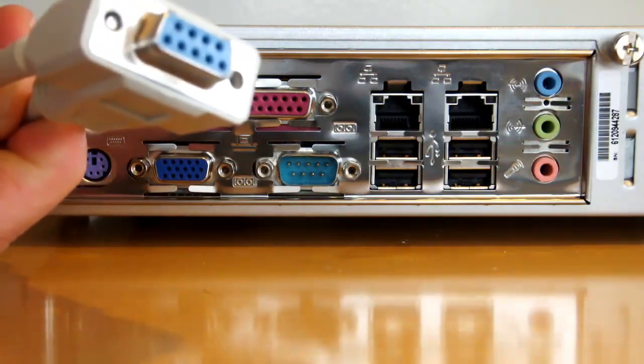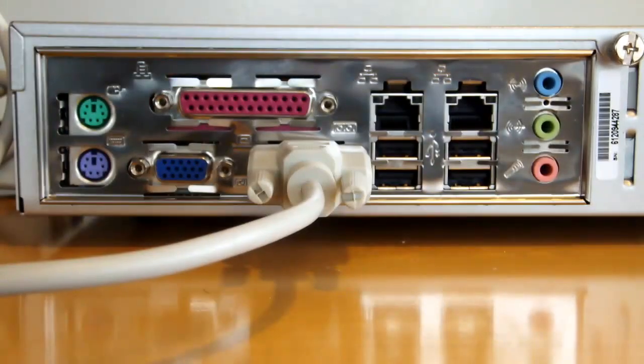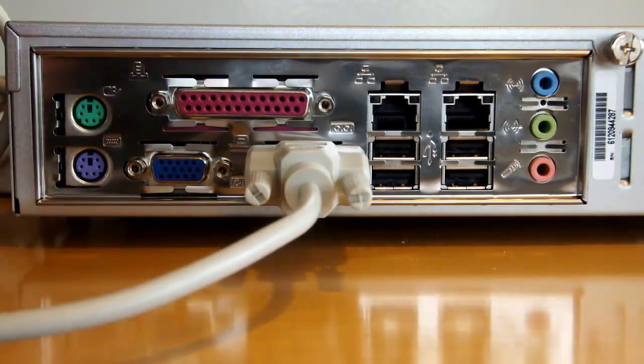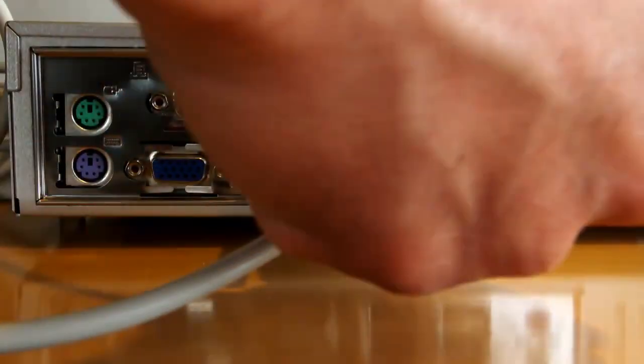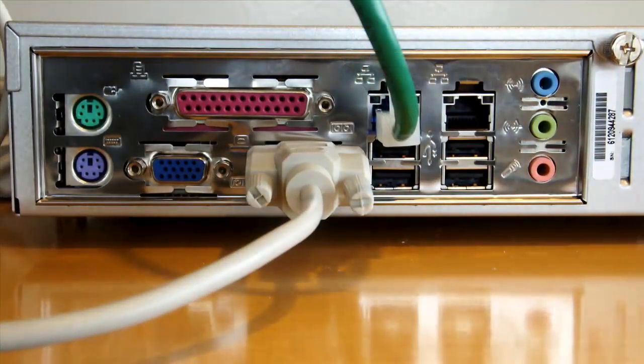Now that we're familiar with the ports, let's first connect the female end of our 9-pin serial cable to the 9-pin aux port. Next, let's connect one end of our CAT5 network cable to Ethernet port 1 — this is the leftmost Ethernet interface. You should now have connections to the rear of the SA5600 as illustrated here.